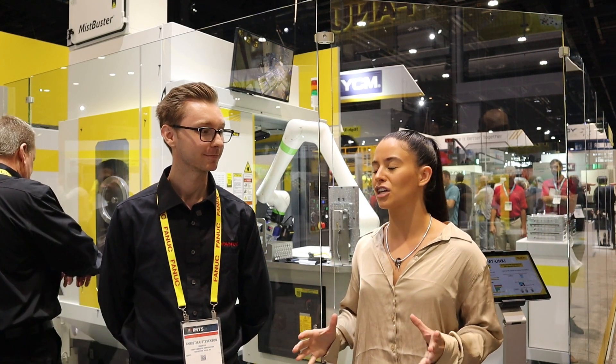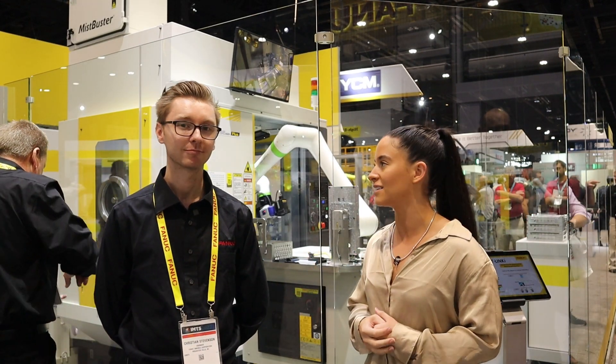Hello, everyone. We are in the FANUC booth at IMTS 2022. I am here with Christian Stevenson. Christian, why don't you start us off telling us about this really cool cell that we have going on behind us?